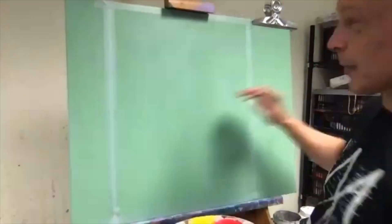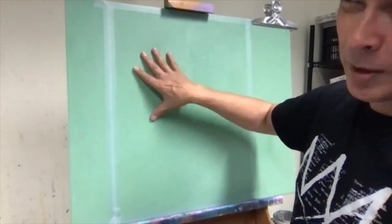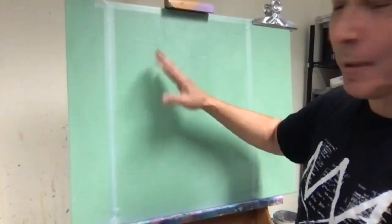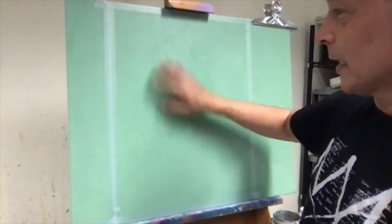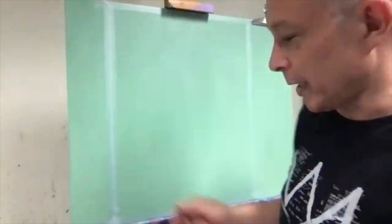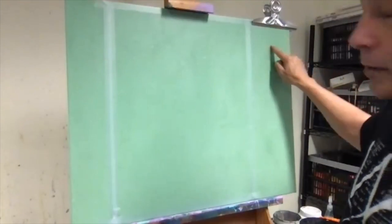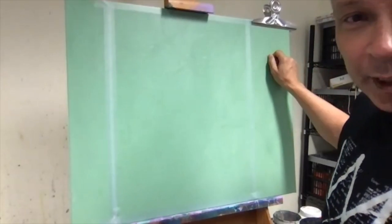I'm working on canvas. I've laid down a kind of dark green — something like sap green — but I just put white in it, so the base colour, the green, will contrast with the warm reds. I've put some tape around here so I can use part of the canvas as a little mixing tray, so you can see the colours I'm using.